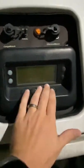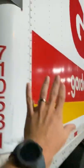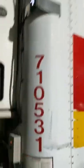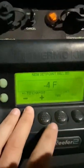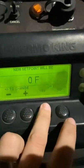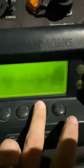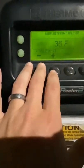On button, off button — these are your control buttons. Zone one is the front unit right here, which controls the temperature to whatever you want it to be inside. Zone two controls the back half of the trailer, or the back portion behind the bulkhead. You'll see that in a few minutes — it's operated the same way.